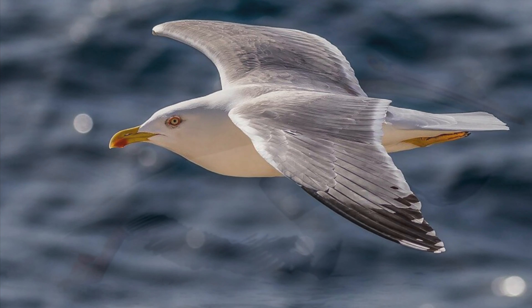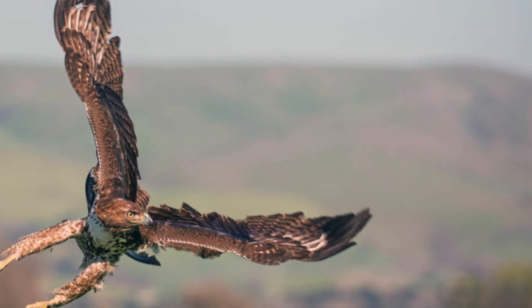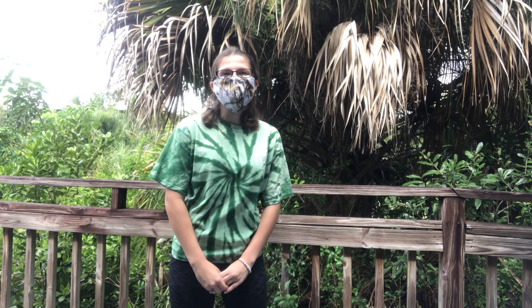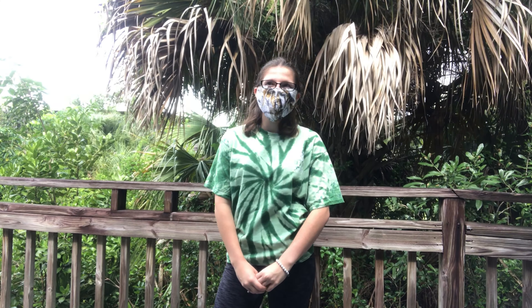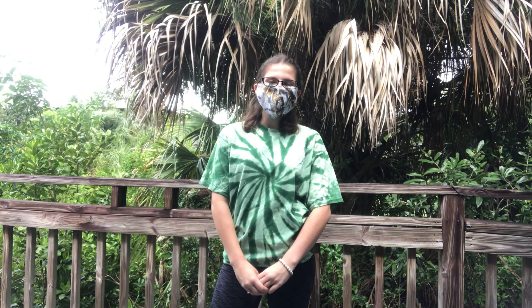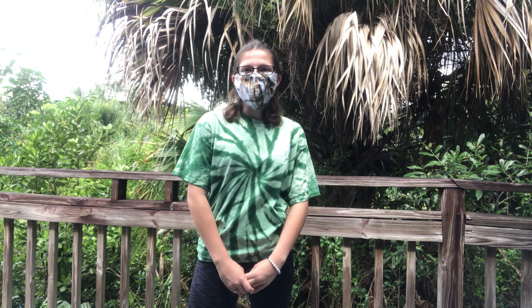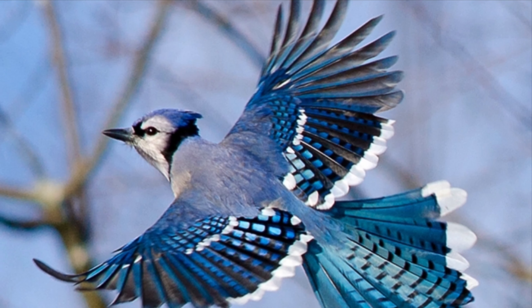Birds have wings for different things. Some birds fly, such as the seagull and the pelican. Other birds use their wings to soar, such as hawks and ospreys. Some birds use their wings for speed, such as ospreys, swallows, and eagles. Other birds use their wings for quick takeoff, like hummingbirds, blue jays, and mockingbirds.